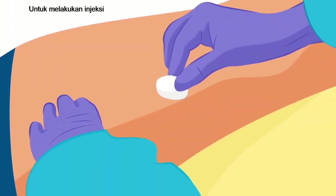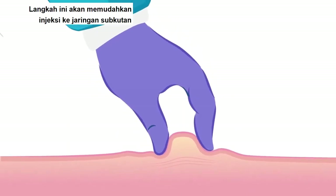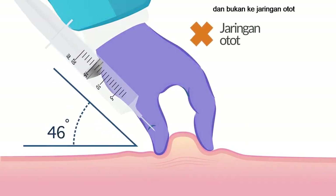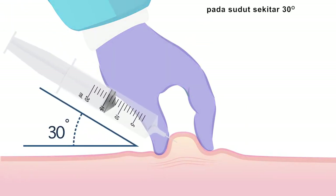To perform the injection, pinch the skin of the thigh with one hand to create a fold. This makes it easier to get the injection into the subcutaneous tissue and not into the muscle tissue. Inject and maintain the needle at an angle of about 30 degrees.